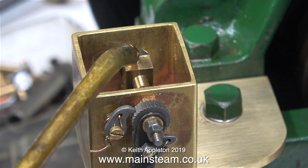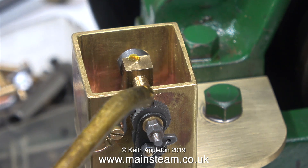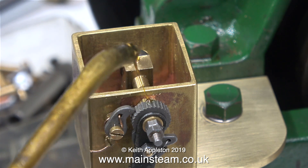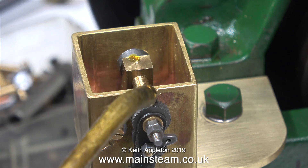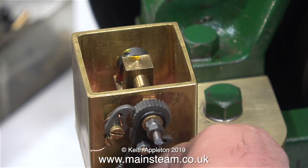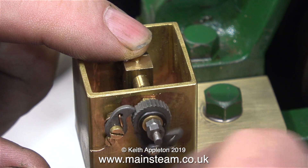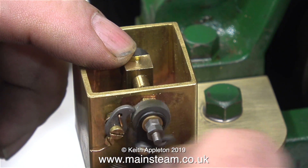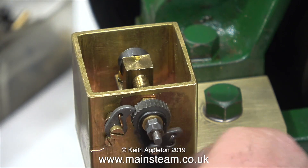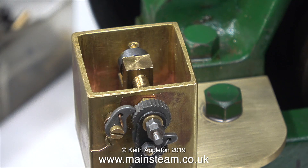And you've just been watching me threading the holes with a 4BA tap. After I'd enlarged the holes in the tank, I opened those up to 9/64ths of an inch in diameter, got rid of all the swarf, deburred them once again, and here I'm just applying some oil. All I'm doing at the moment is testing that the mechanical principle of the pump works fine. These ratchet type pumps have been around for a long time, and the one on my 7¼ inch gauge locomotive has never given me any trouble at all — it just lubricates the cylinders.